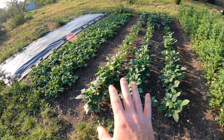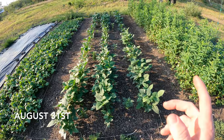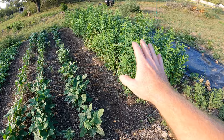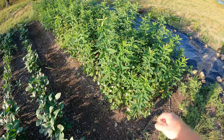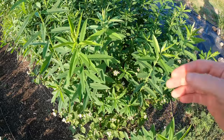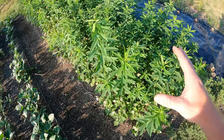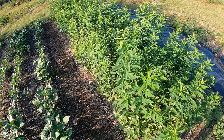These cover crops are doing really good. Now this one is actually not the same date as these two — these two were the same date, this one was a little later. This is the sun hemp and buckwheat combo, and the sun hemp has completely overtaken the buckwheat. It's time to chop and drop because I'm starting to get flowers and these little things — those are the starts of the seeds. I do not want the seeds to start producing viable seed or the buckwheat will become a weed and I'll have to be picking it out.